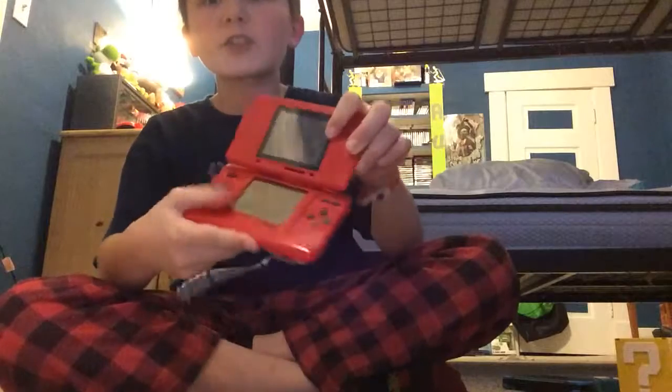Hey guys, today I'm gonna be showing you all my modern slash retro video game consoles I got. So first off, let's start with the original version of the Nintendo 2DS.